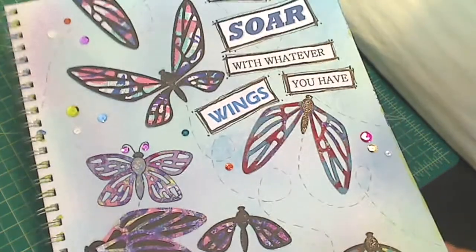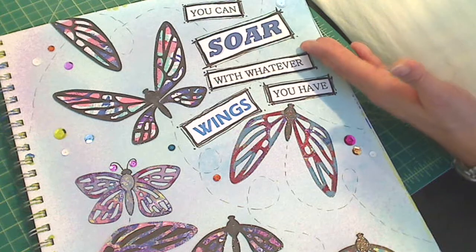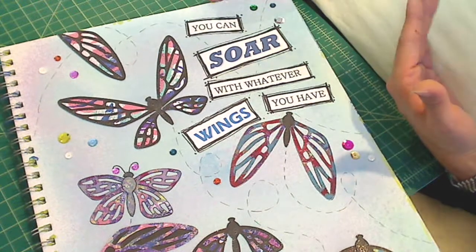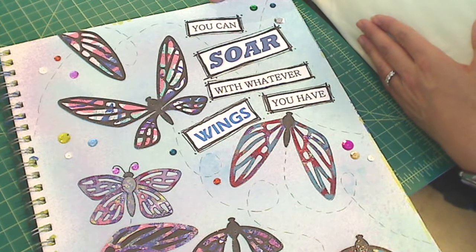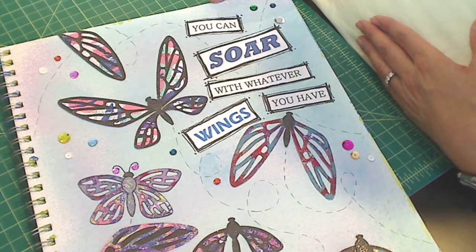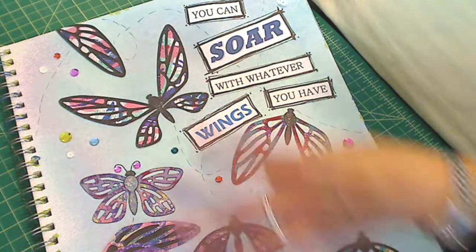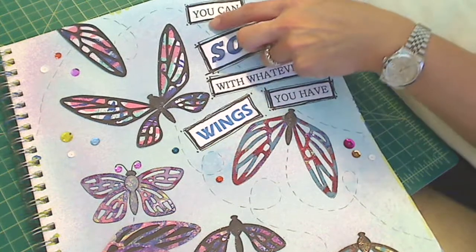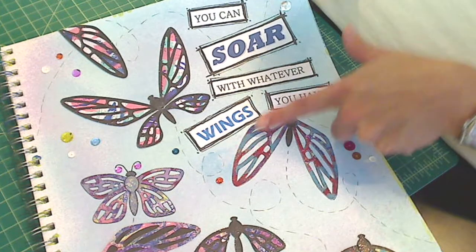And then just to add some more fun, I added different color sequins. This is what really motivated me besides Matea's challenge — I've been thinking about how different people come from all different walks of life, have different challenges, have different resources. But I truly believe that you can achieve anything if you really try and put everything you have behind it. So I thought with all the different kinds of flying insects I was able to create, this sentiment — which I just printed out on my printer — would be appropriate. It says: you can soar with whatever wings you have.